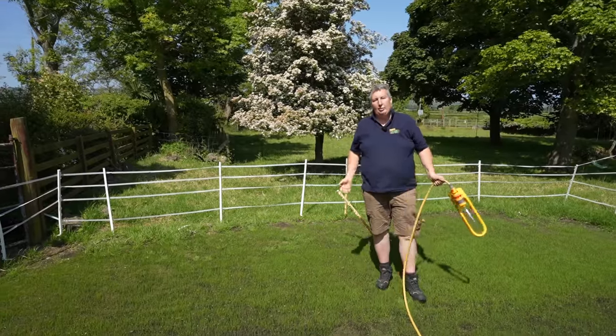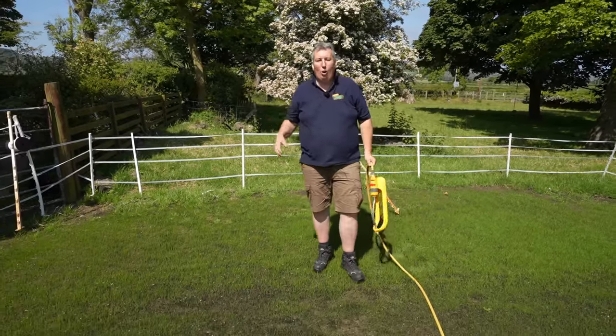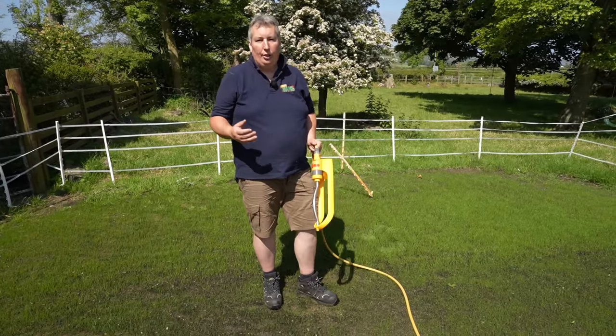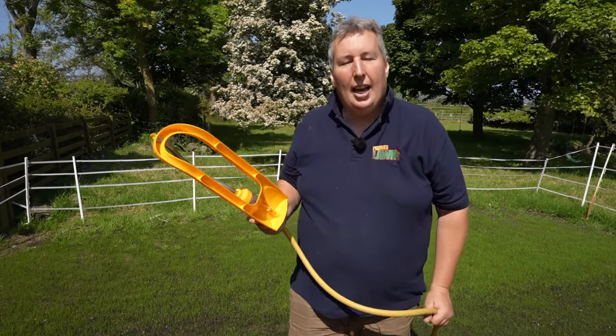A common mistake most people make is to water their lawn every day. There are exceptions — like new grass, where you'd want to keep it watered on a daily basis. However, for most lawns you only want to be using a sprinkler every two to three days at the very most. Watering every two to three days gets the water to soak further down into the soil, reduces evaporation loss, and encourages the grass plants to grow nice deep roots.